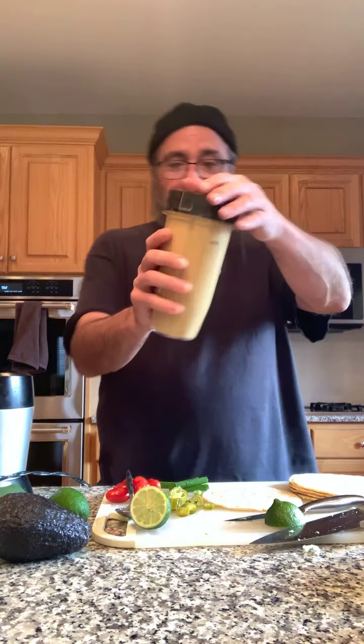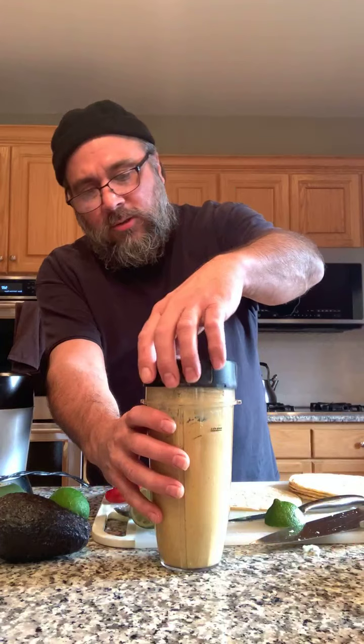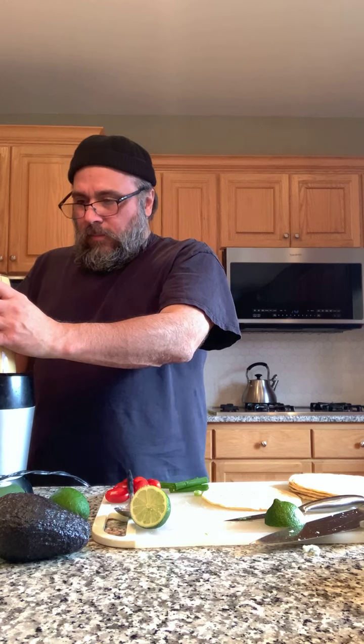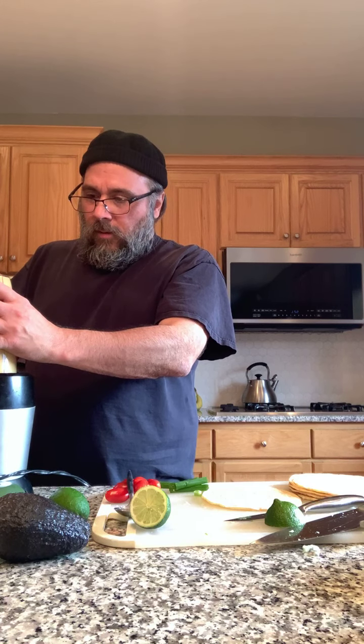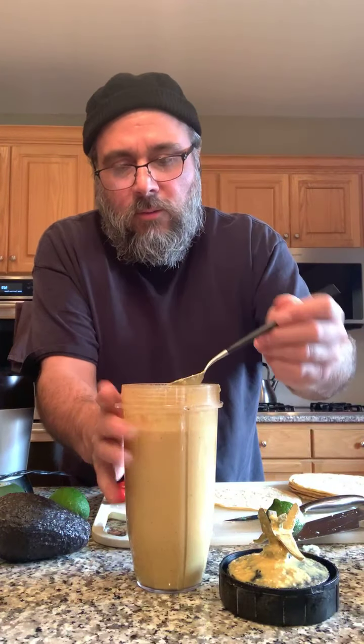Now that it's blended, it goes right up to the top — this Ninja blender just fits perfectly. I'm going to throw my jalapenos in and give it a quick pulse. I don't want those to liquefy — just a little bit of pepper pieces in there. Get the lid back on so we don't spray this everywhere, just a couple of pulses. That lime and jalapeno crema — man, these things are great. Let me grab a clean spoon and give it a try. It's so good.